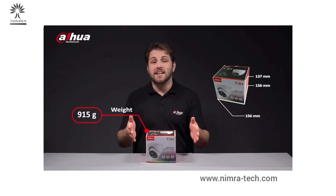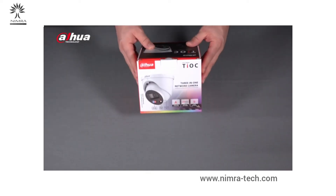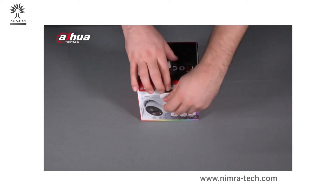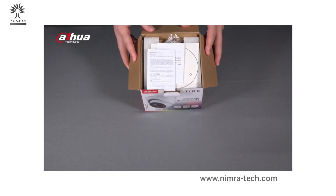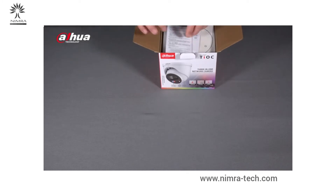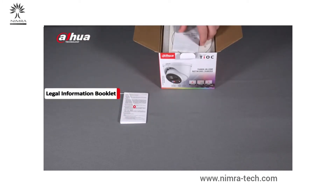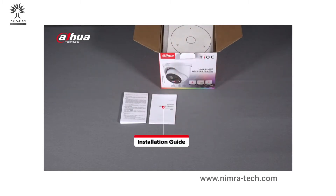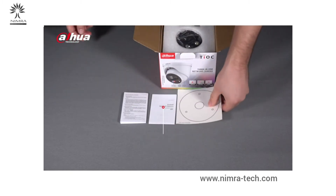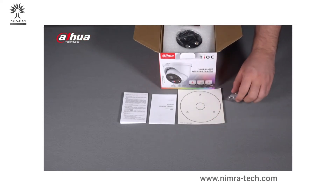I'm ready to see what's inside, so let's open the box. Here's how it looks on the inside. As you can see, this box contains the legal information booklet, the installation guide, an installation position map, and a pack of screws.